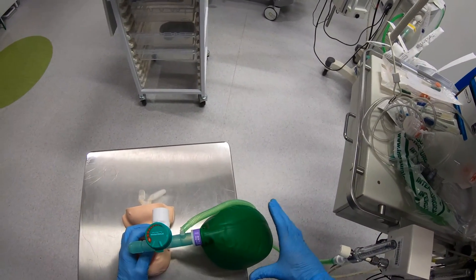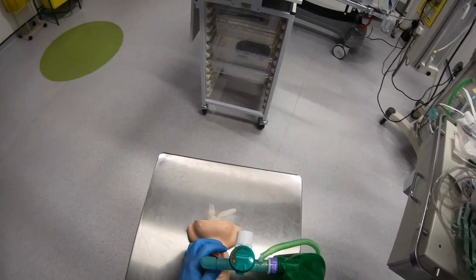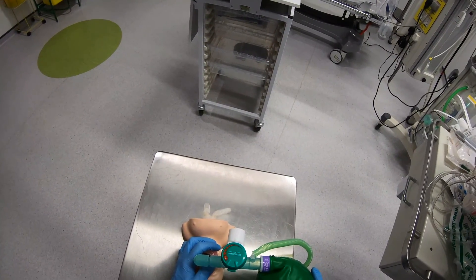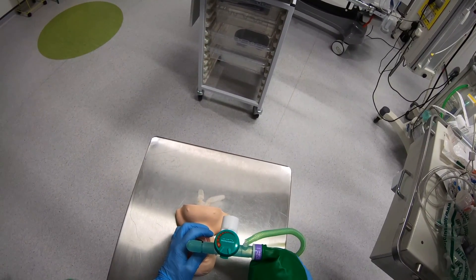Somewhere in the middle is about right. All the time I'm looking at my patient, checking that I'm moving the chest just as much as I want and not squeezing the bag excessively.